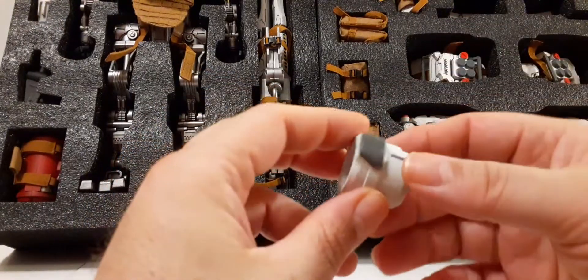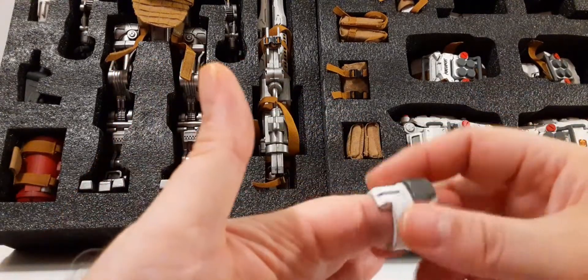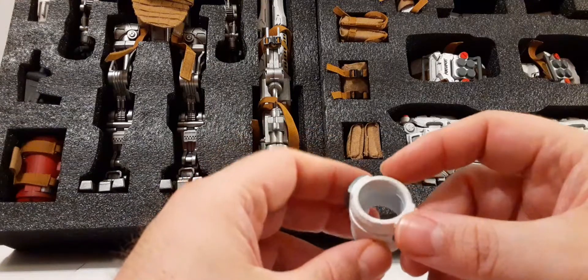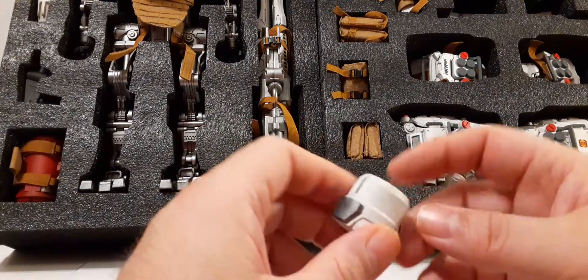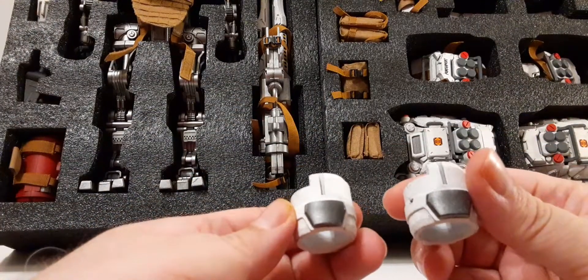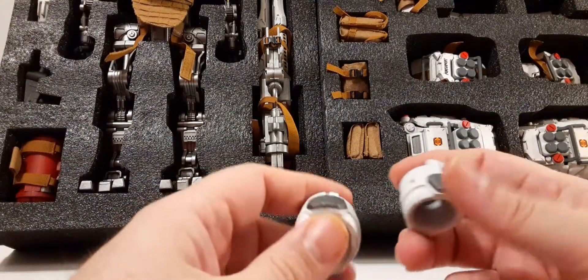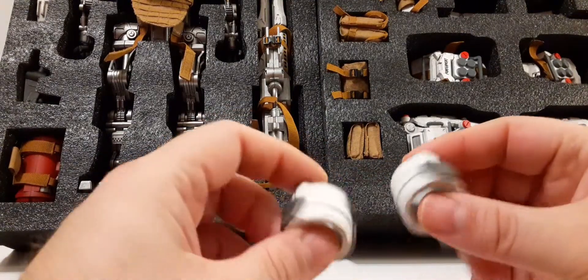Next up we have this piece - I'd say like a type of collar or something, or arm piece maybe. You do get two of those. They're the same dirty white with gunmetal on each side.